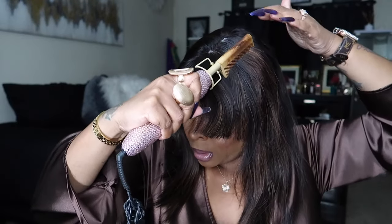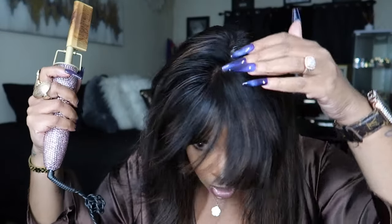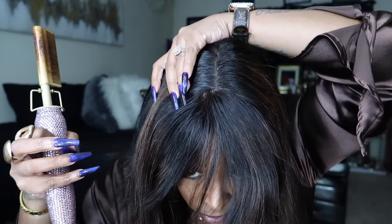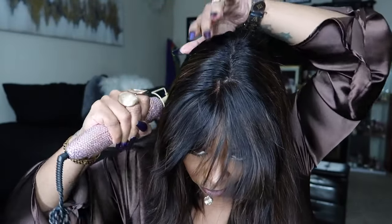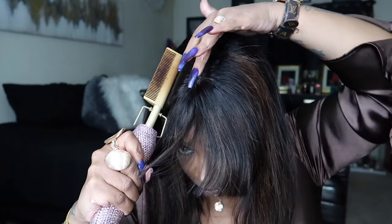I'm using a hot comb and combing through it because I'm trying to find the part and see how I want to bump it. When I get bang wigs, I do not like to cut the bangs at all — I would rather scoot the wig back than cut the bangs, because one wrong cut and your whole entire wig is messed up. So I'm just going through and I see the part. I scoot the wig back — I know you guys might feel like it's far back, but we're going to make it work because the bangs are so long and I'm not going to cut them. I use this bristle brush in between every step so I can make the wig as flat as possible.